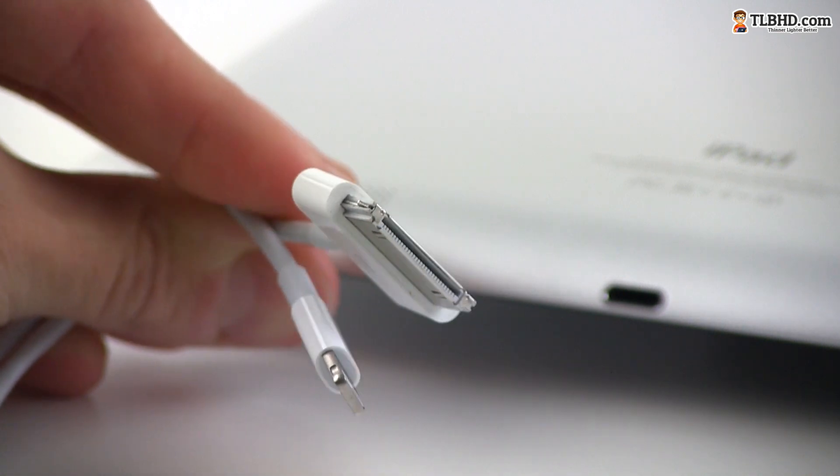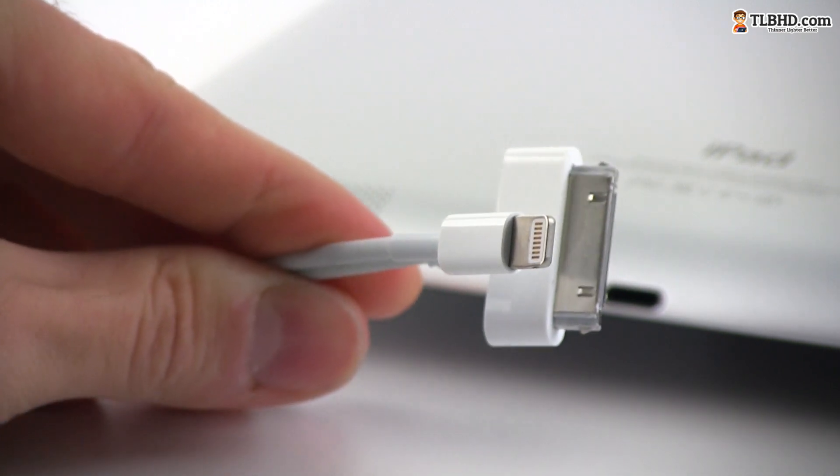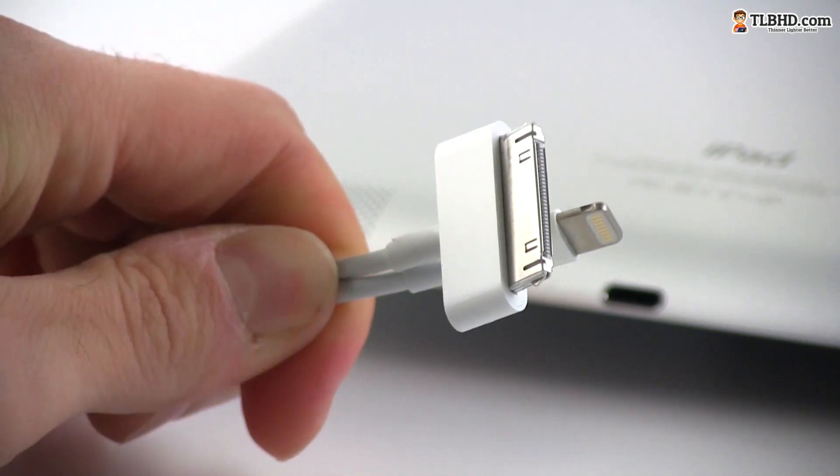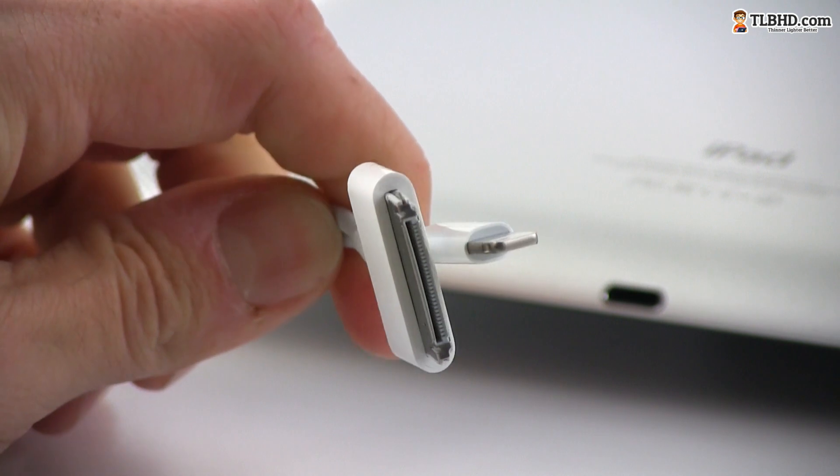It's definitely more compact and it's also easier to use as it's reversible and fits the port no matter how you stick it in. However, that means that you'll need adapters if you want to use the iPad 4 with your older accessories, and those don't come cheap.